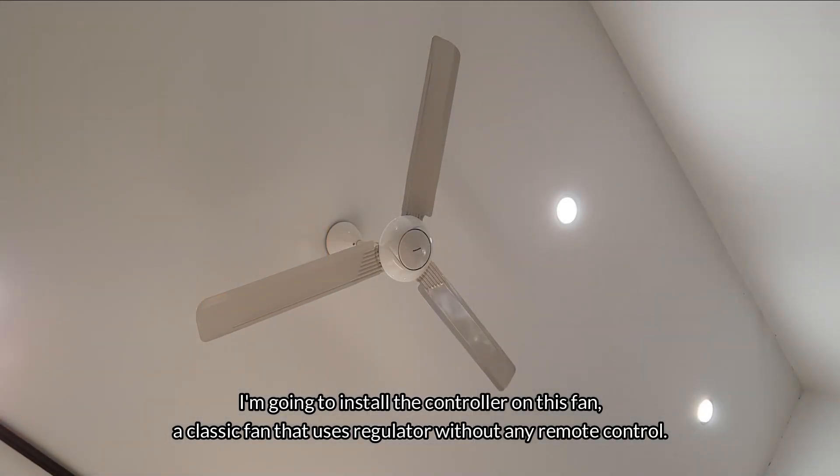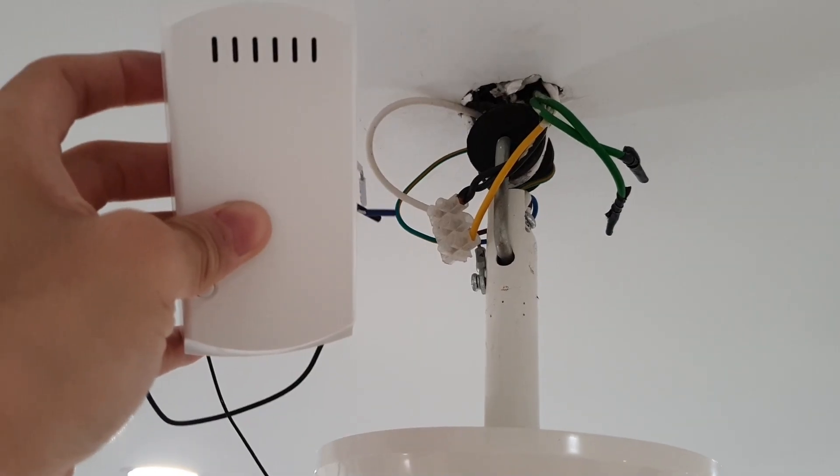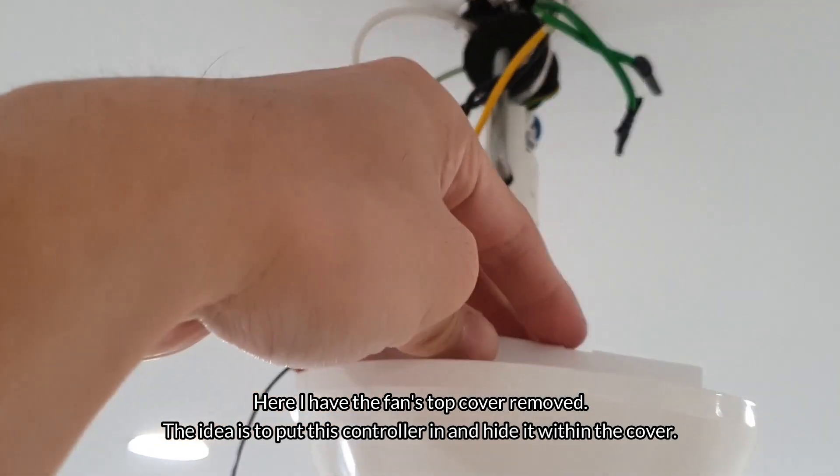I'm going to install the controller on this fan — a classic fan that uses a regulator without any remote control. Here I have the fan's top cover removed. The idea is to put this controller in and hide it within the cover.